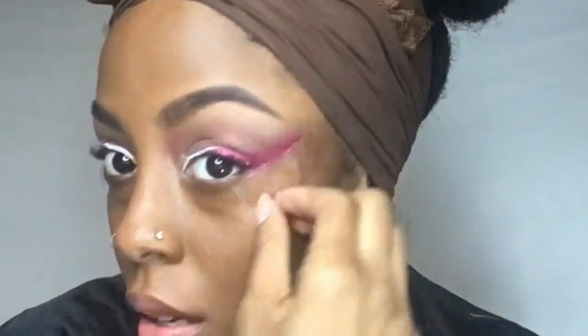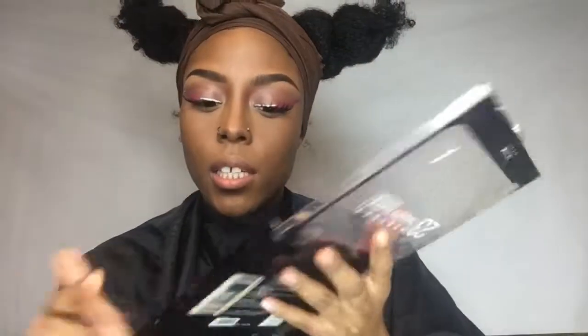So now we can remove the tape — see, it just gives a crisp line. My lashes are on, my face is finished, and I'm going to go back into the Nicka K palette and grab the pink shade again and just put that underneath my lash line.